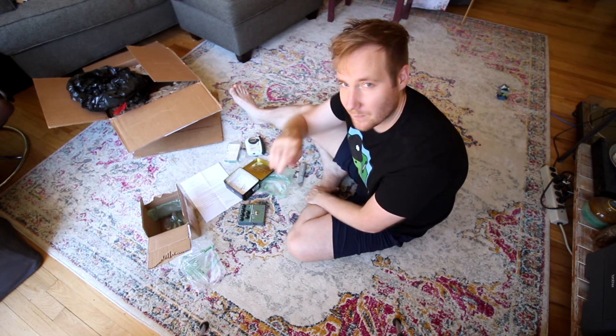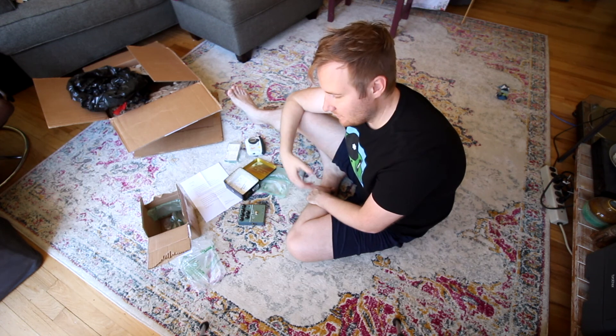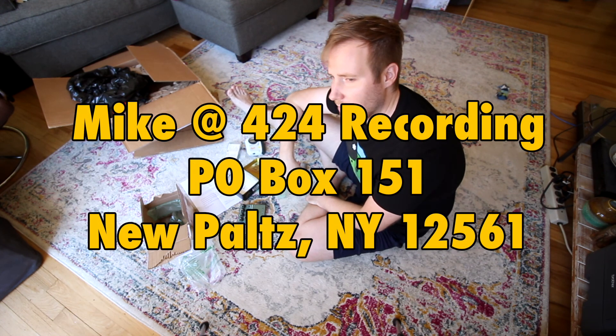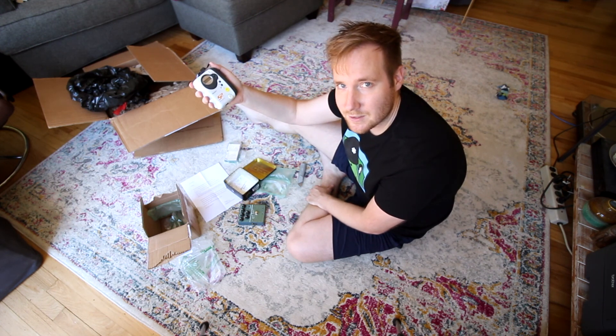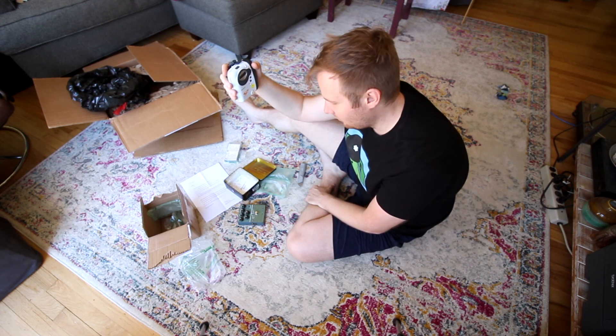All right guys, I hope you enjoyed this little special edition unboxing tagged on the end of the Nakamichi unboxing. So dope. And like I said, if you've got stuff you want to send to the channel — stuff you want to see in a video, postcards, pen pal letters, whatever — PO Box 151, New Paltz, New York, 12561. We'll open them on the channel and we'll do something cool with them. Matt's hooked me up with the hurricane supplies in case the power ever goes out — I can check out the local weather, listen to the mixtape he sent, listen to my other tape collection. It's going to be dope. Do something you want to do today, all right? I'll catch you on the flip-flop. Thanks Matt, you're the best, bro. Peace!